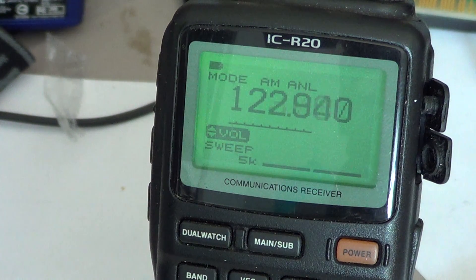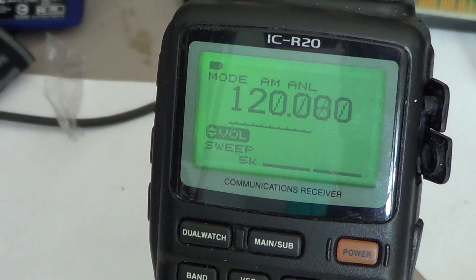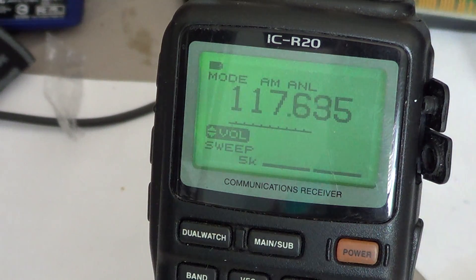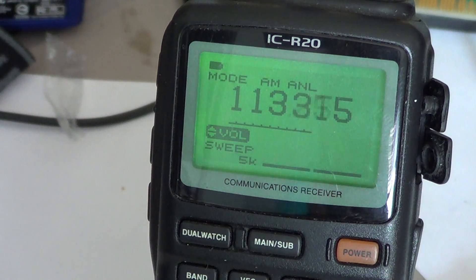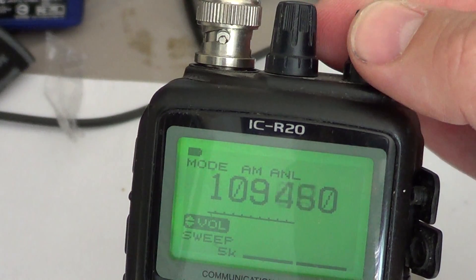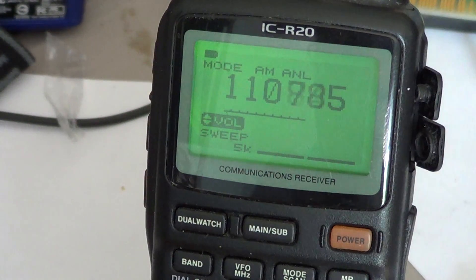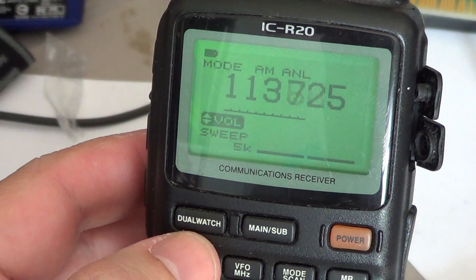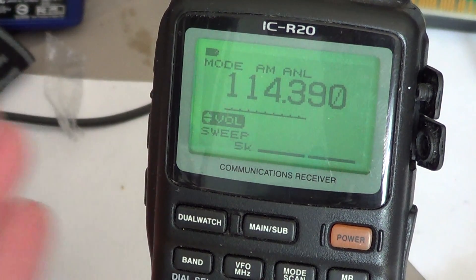So this is the first video on very basic operation. With what I've shown you, you'll be able to punch in a frequency to listen to it, change mode, play with the squelch settings, adjust volume, and of course scan up or down from a centered frequency. If you want to stop the scan once it's scanning, all you have to do is a quick press on the dual watch button, and it will stop scanning.